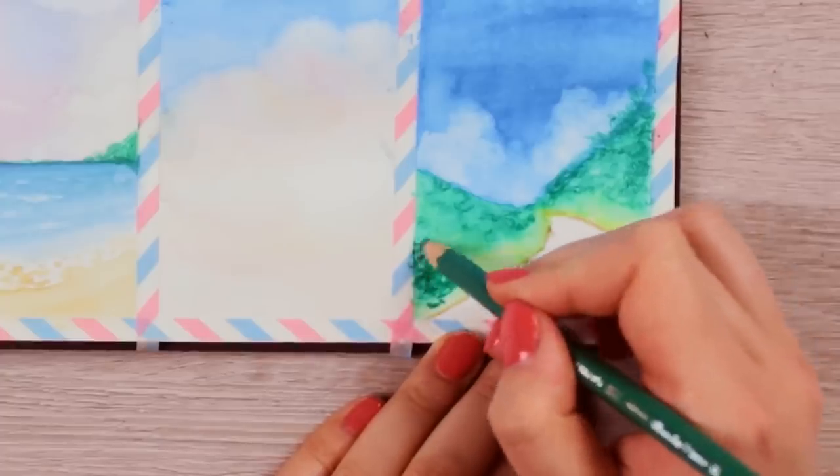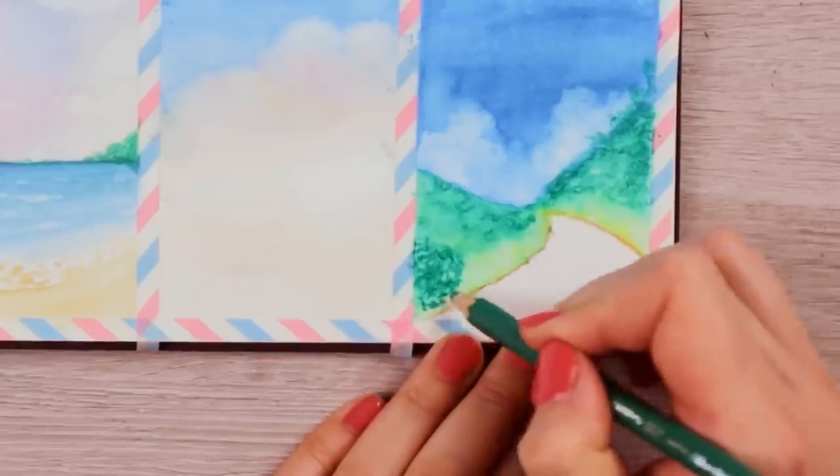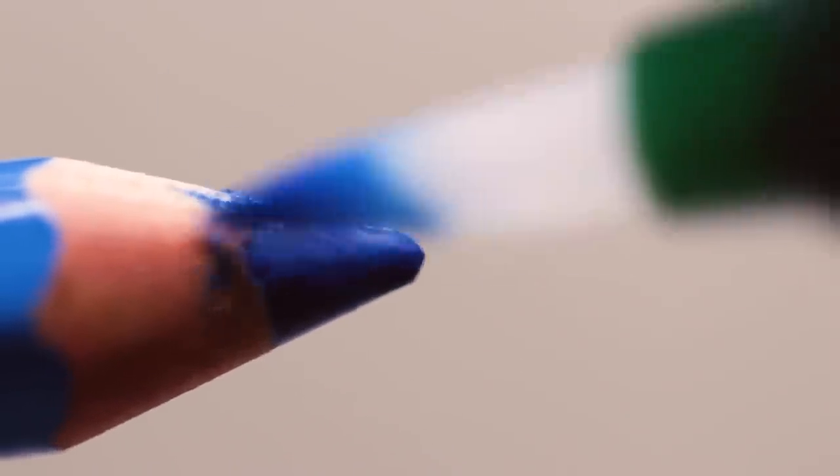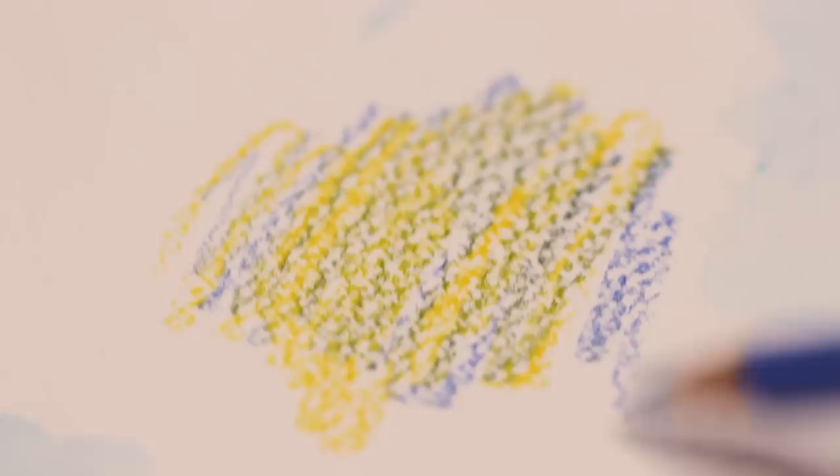How you should use watercolor pencils is really up to you. Watercolor pencils are super versatile. Apart from just drawing on the paper and then activating the pigments with a wet brush, you can also dip the tip of your pencil in some water and then add an interesting texture to your painting. You can even wet the brush and load it up with pigments directly from the watercolor pencil.